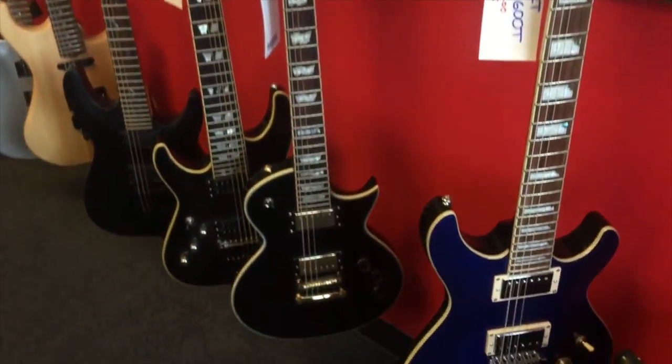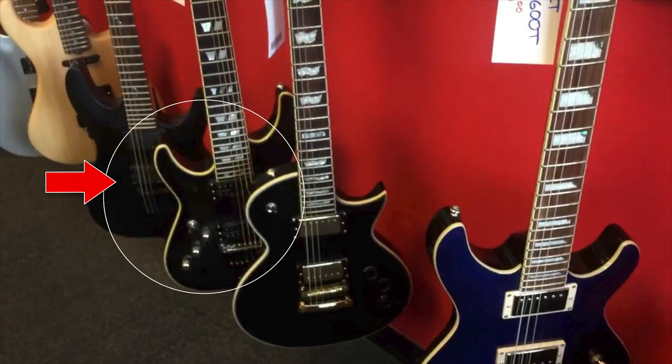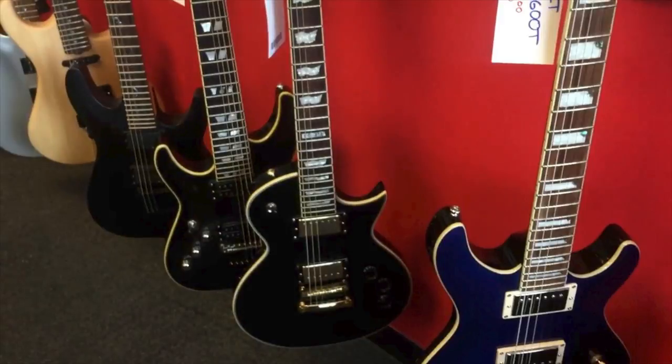And to the left — cue the alarm. Please remain calm. We have our first official lefty sighting: a Schecter of some sort. I'm not too familiar with Schecter, but I believe it's a discontinued C7 Custom with Seymour Duncan pickups. Whatever it is, you don't see many seven-string guitars for lefties, so that's cool.